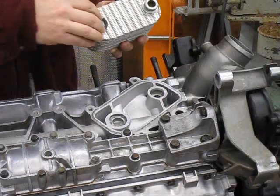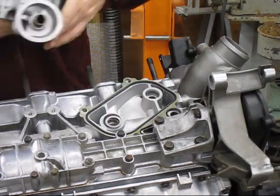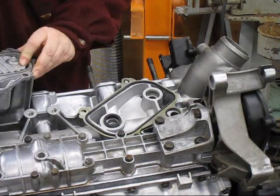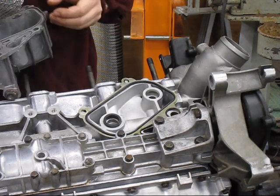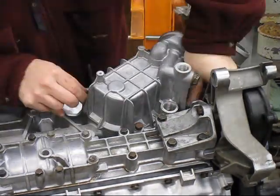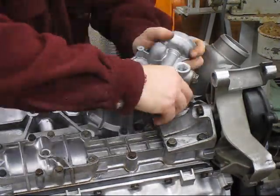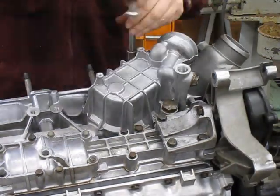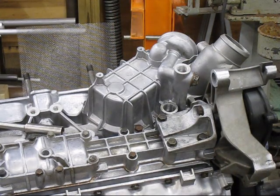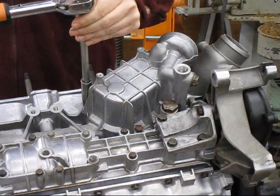Now I'm putting on the oil-to-water heat exchanger. There are some gaskets and some little spacers, and it's important to make sure they fit right and everything is lined up — it took me a few tries before I was really happy with the fit. I also thread in the oil pressure relief valve loosely first, before torquing everything down, to make sure it'll slide in and out. Then I remove it, put on the O-ring, put it back in, and do the final torque on the housing.